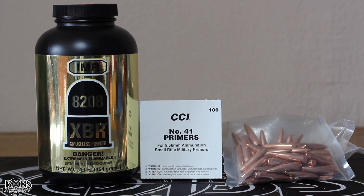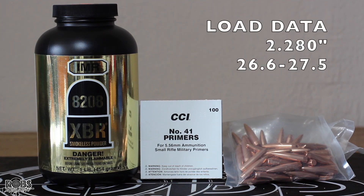It's time for another 6.5 Grendel video. Today we're going to use the Hornady 123 grain BTHP hollow point. We're going to use the CCI number 41 primers and IMR 8208 XBR. We used this bulk 123 grain before with some pretty decent results, so we're going to try again today. We're going to use that same overall length we used last time at 2.280 cartridge overall length.